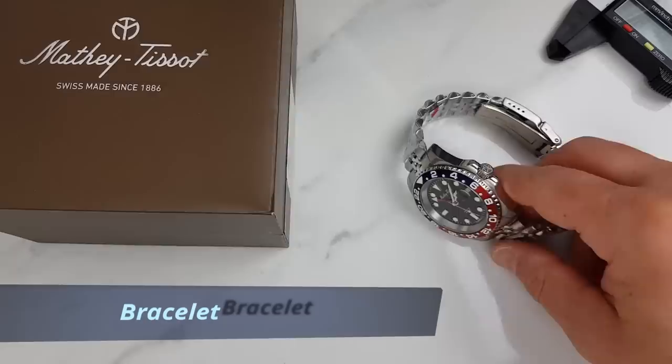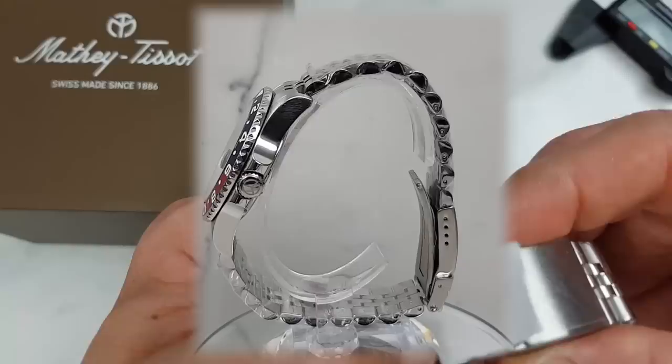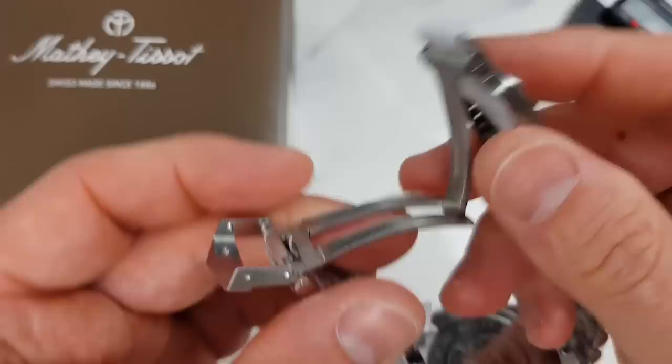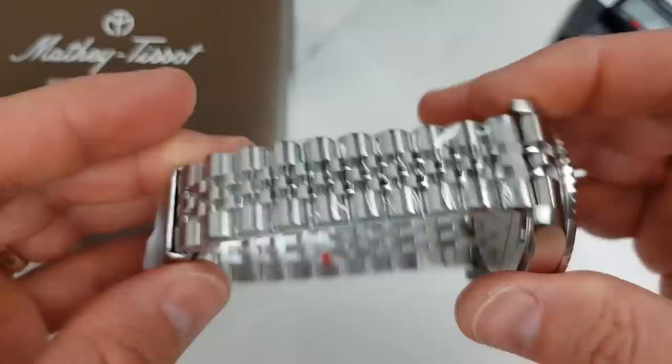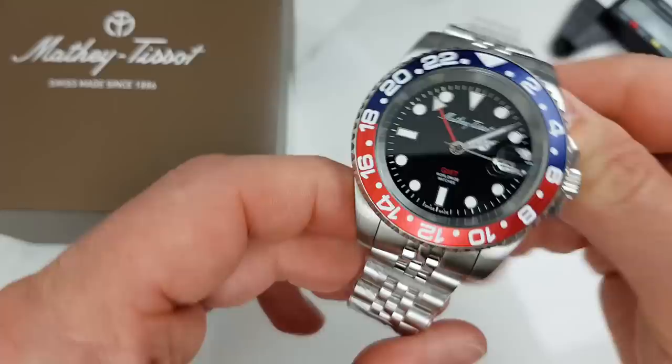Crown action is smooth and straightforward. The bracelet is okay — solid links and solid end links, with nice satin-brushed outer links and mirror-polished center links as well as sides of the bracelet. We also have a machined scissor clasp; even though the outer shoulder clasp is pressed, at this price point it is more than sufficient. Push pins are used rather than screws, which is fine. The links are small enough to give adequate adjustment room for a comfortable fit, and there are four micro-adjustments on the clasp, which is good. There may be a bit more flex on the Jubilee-style bracelet than I would like, but it feels well machined and of good quality.